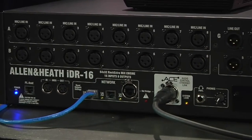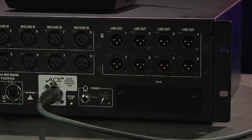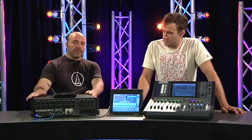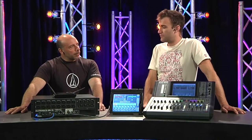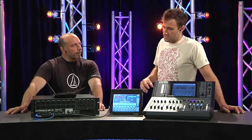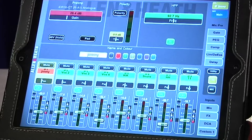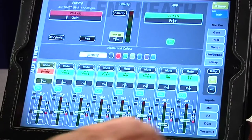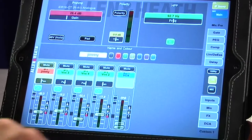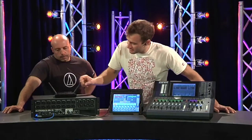This particular mix rack has 16 mic/line inputs and 8 outputs. However, the mix engine internally is 64 by 32. So if you're a small production company with a couple of 16-by-8 systems floating around, you could combine those to make a bigger system — there's some flexibility there.